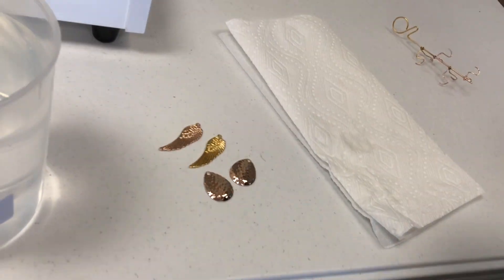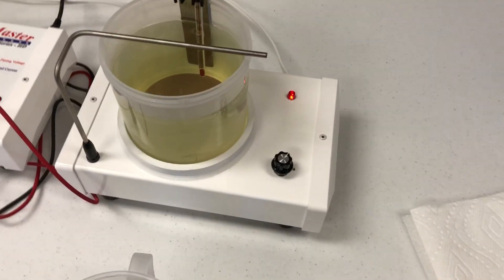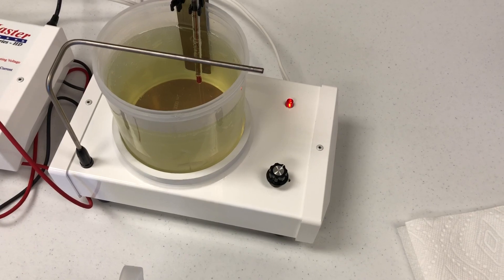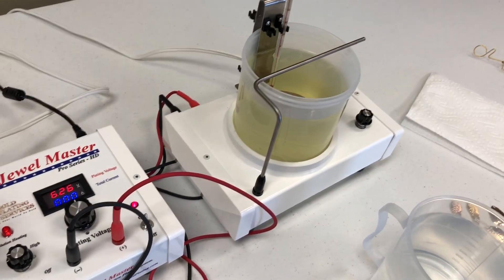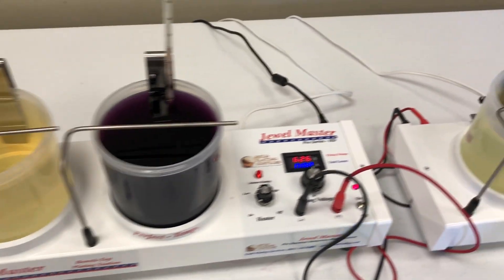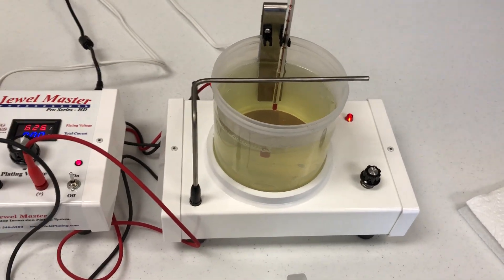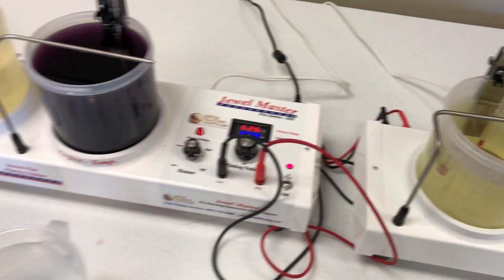That's the auxiliary beaker station. We have a heated and an unheated one because certain solutions don't require heating, such as copper, or for people who want to put Woods nickel strike there when they do stainless steel sometimes and nickel other times. Keep an eye out for this — it's going to be on our website really soon. Hope you enjoyed the video, thank you.